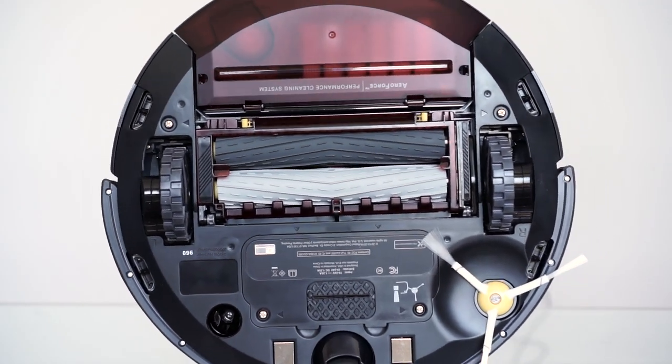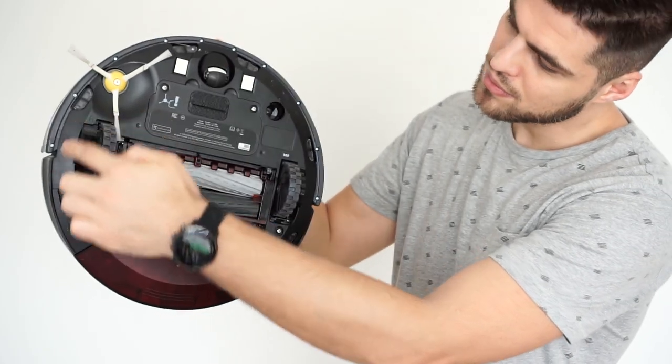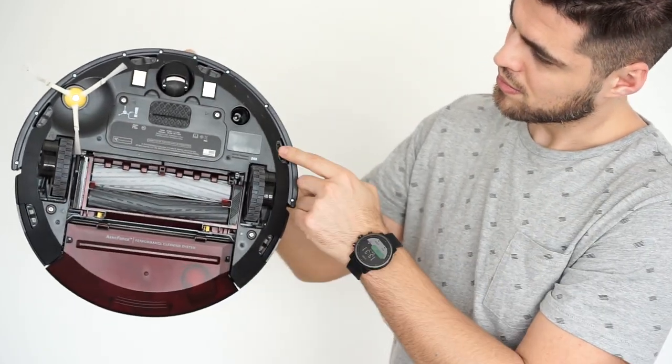To do so, it has two counter-rotating brushes that work in unison with the edge-sweeping brush, so it can efficiently grab and remove dirt from your floors. And to make sure it doesn't miss a spot, this robot uses a number of different sensors.